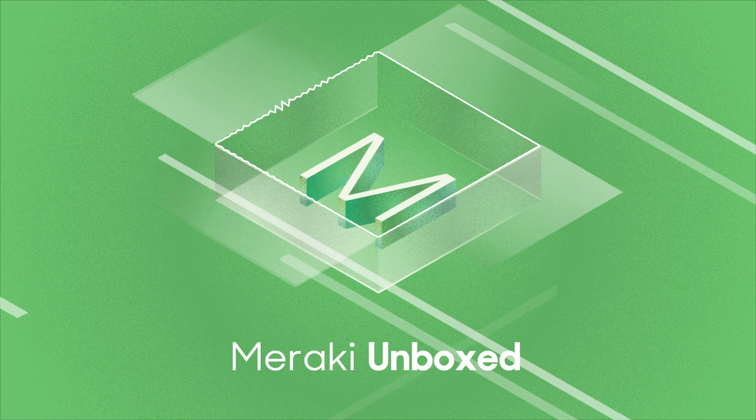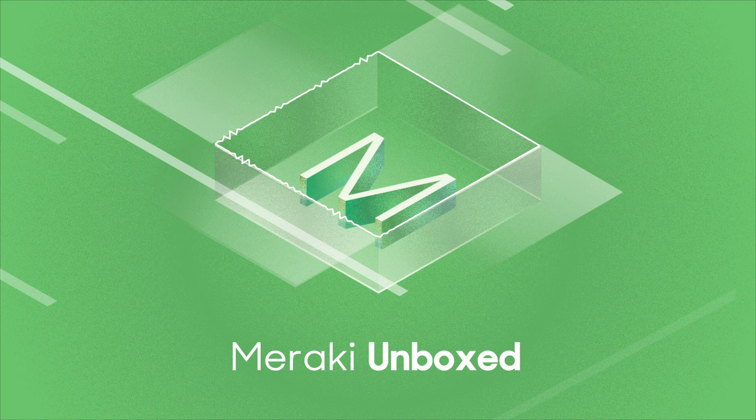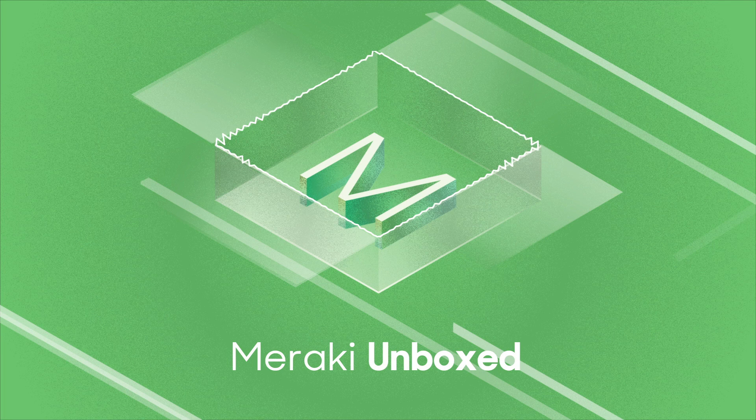We want to simplify IoT. This is one of the areas where we're basically repeating a trick we've performed previously at Meraki — we have eliminated pieces of infrastructure that were traditionally expected, like a wireless LAN controller, and in the case of cameras, the network video recorder. We just don't need those because we're leveraging the cloud backend. We've come up with the verbiage of 'Meraki-fying' things — simplifying everything is just our MO at Meraki.